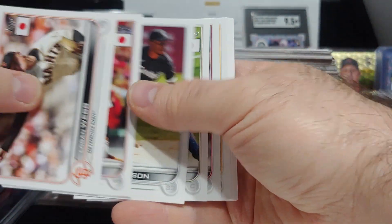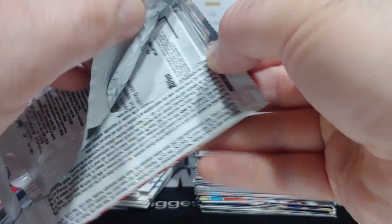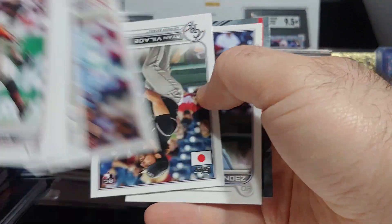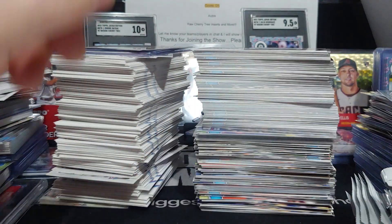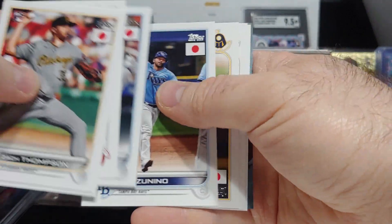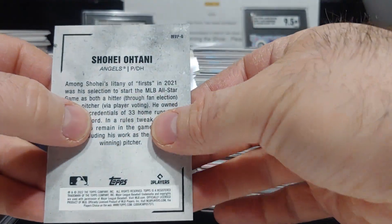We got Logan Webb, Pujols, Wookie, Royce Lewis rookie card, and John Gray. Heliot Ramos, MJ Melendez, and an Otani insert number two. Then Altuve, and Otani insert number six.